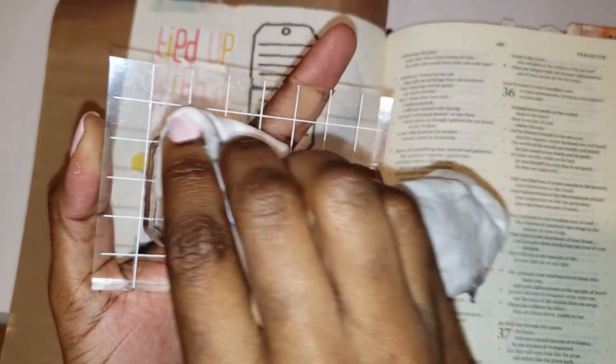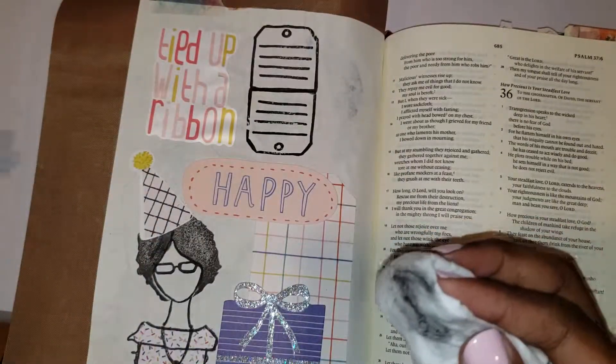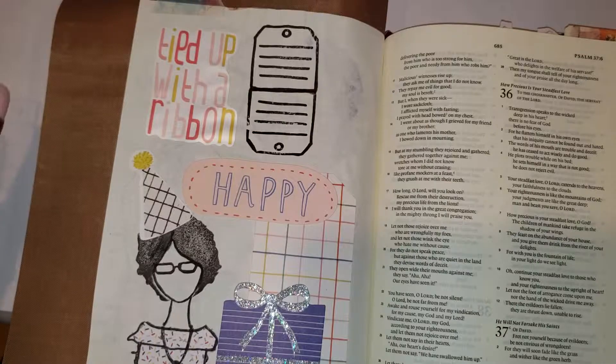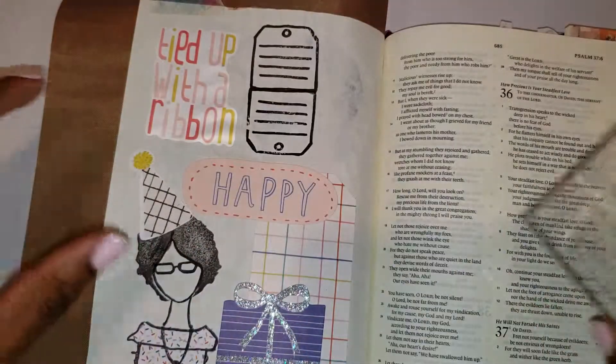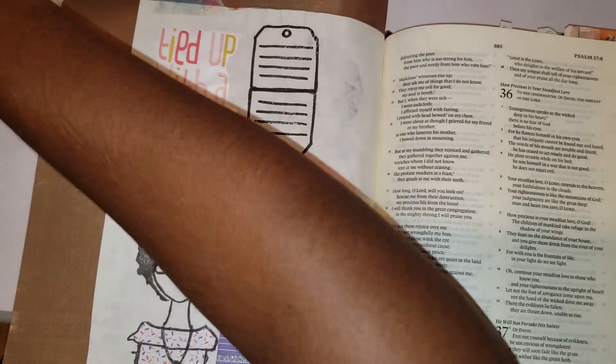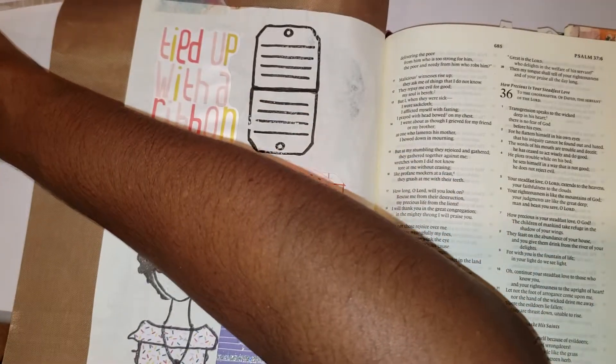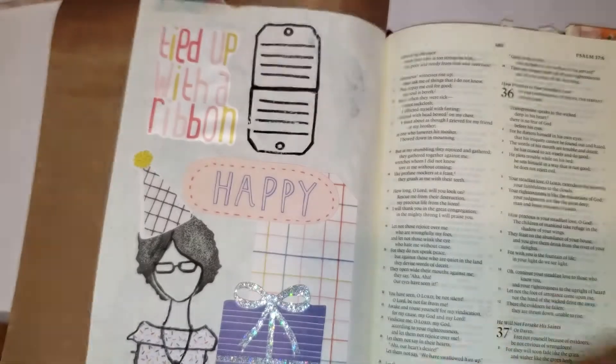I'm going to take my handy wipe to erase all this leftover ink on my stamp. Another thing you could do to get the excess ink off is to keep a blank sheet of paper nearby and just stamp the excess ink off. Now I'm going to go ahead and add my journal entry.